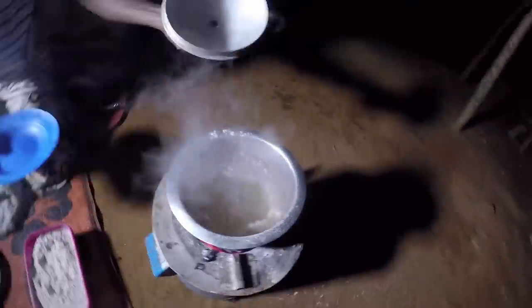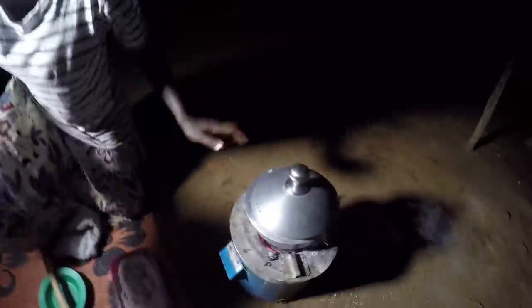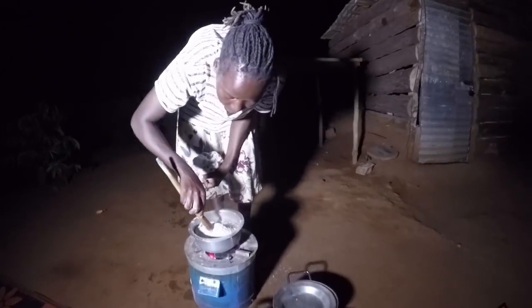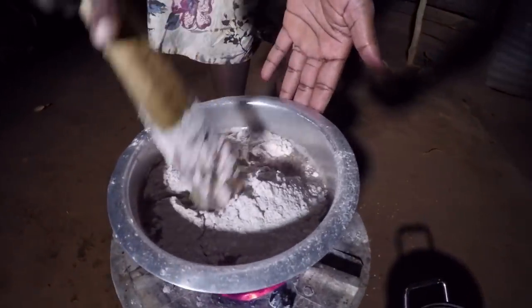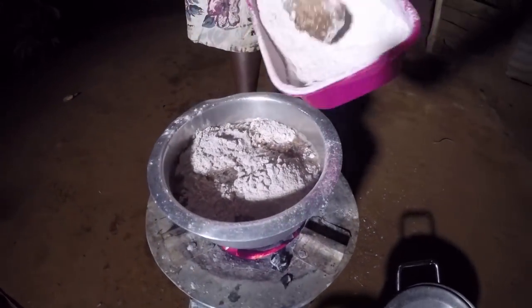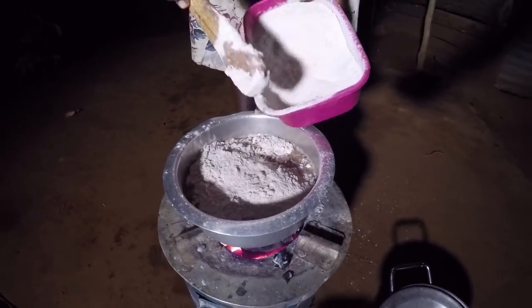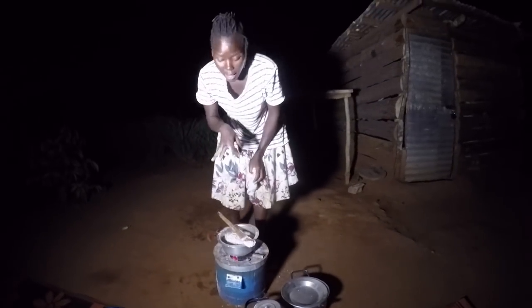It's actually boiling now. This is how you check if the flour is enough — you dip in the mingling stick, but it feels little so I'm going to add in just a bit more. Then I'm going to leave it; this one you need to leave it to boil hard before you start mingling.